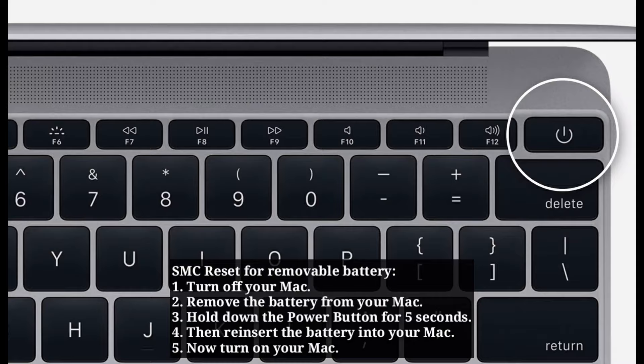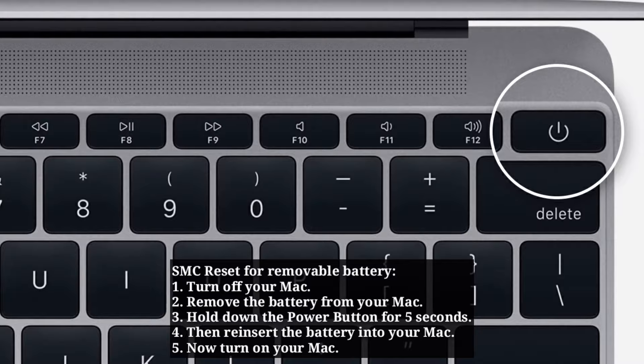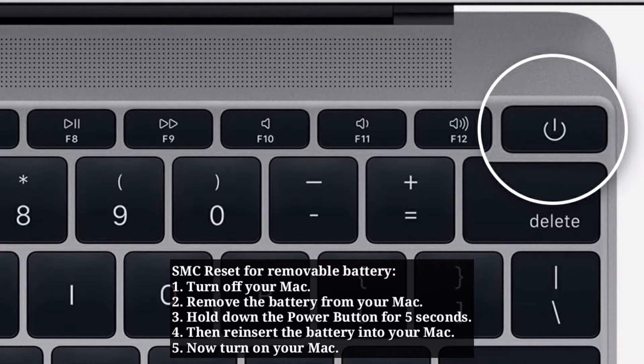For SMC reset with a removable battery, first turn off your Mac. Remove the battery from your Mac, then hold the power button for 5 seconds. Reinsert the battery into your Mac, then turn on your Mac.